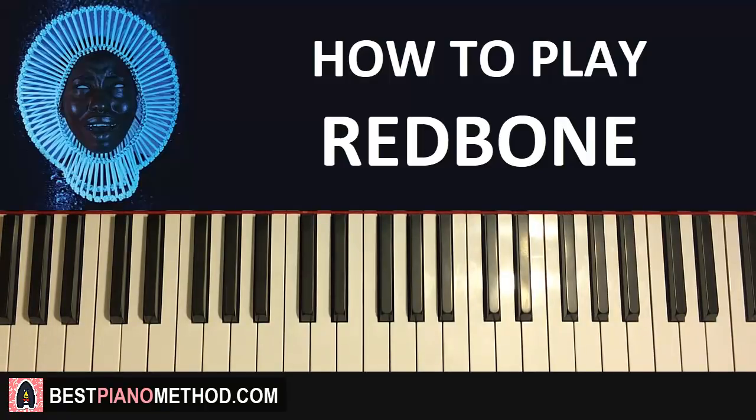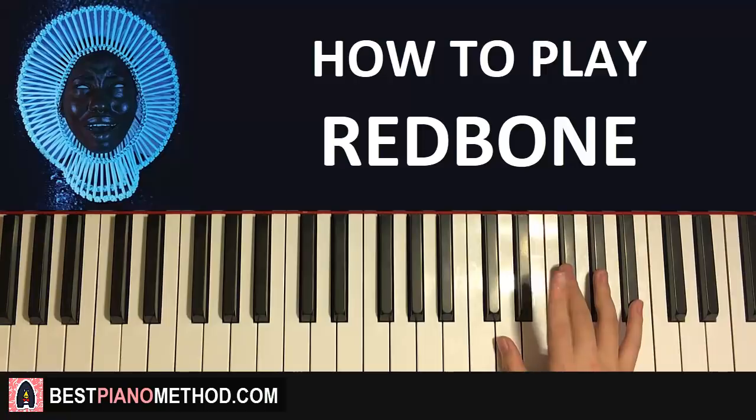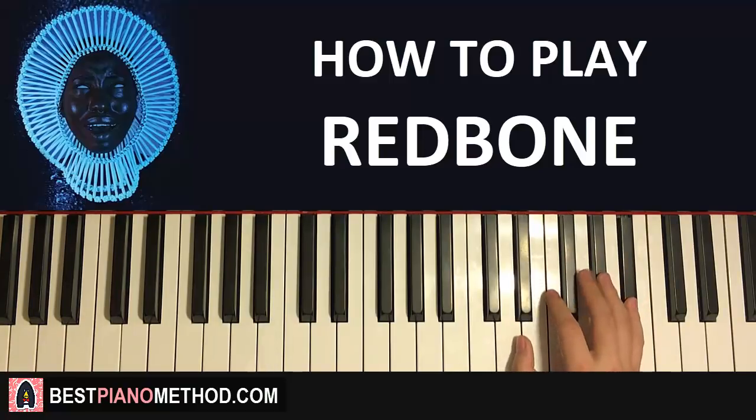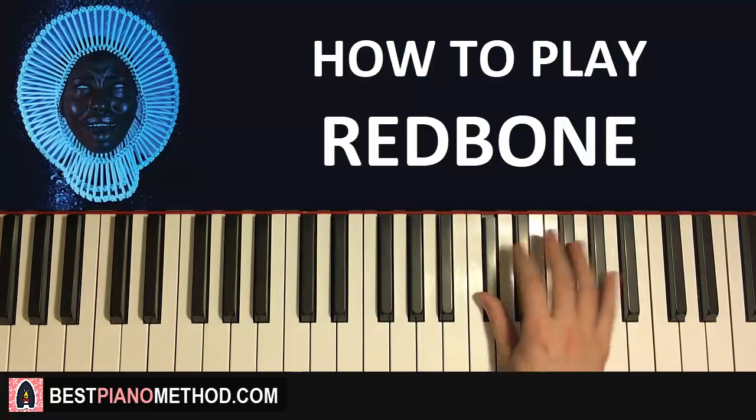Let's go ahead and learn how to play this awesome song. Let's break this section into four main parts. The first part goes like this for the right hand — start on the E-flat here. E-flat is middle C, then E-flat up here. So it goes E-flat and up to the B-flat, down to the A-flat, G-flat, F, down to D-flat, down to B-flat.